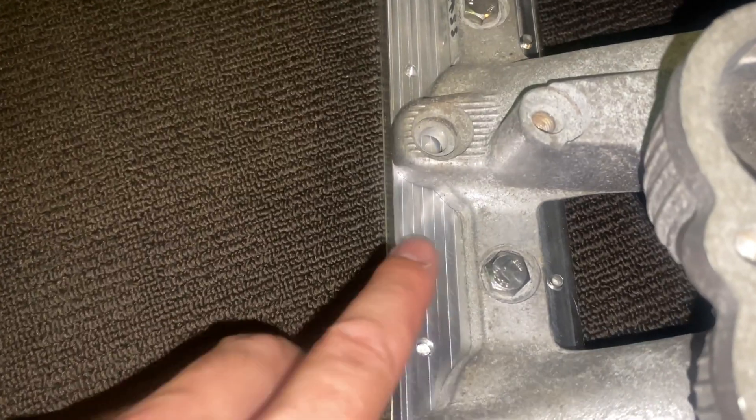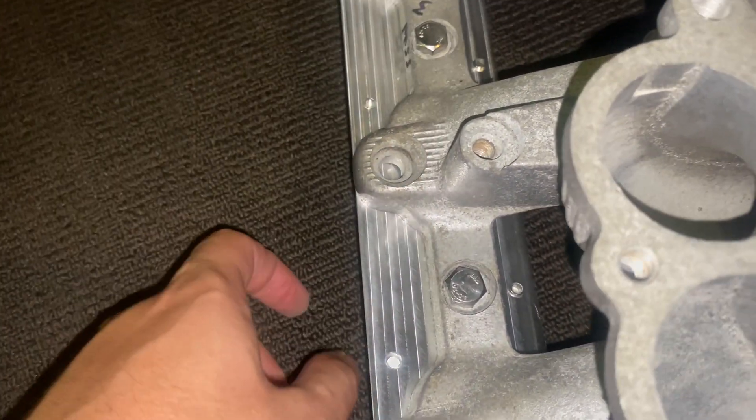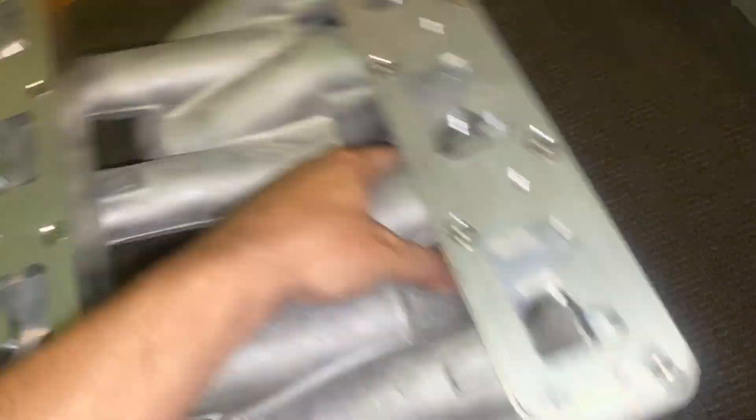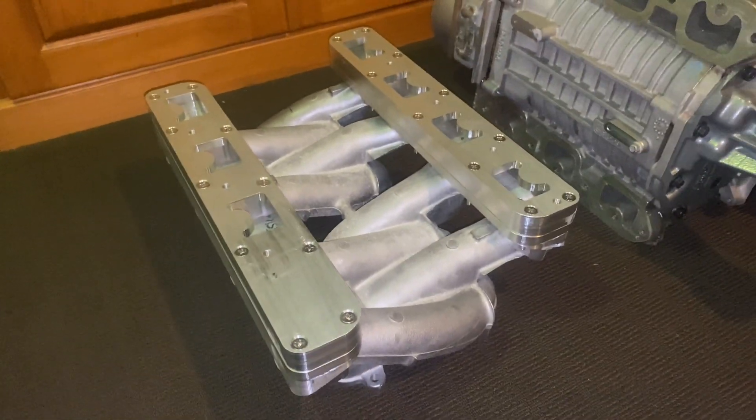I just need to go through and blank off these ports. I'm thinking I'm just going to try and throw a Welsh plug in there or something like that to seal them up, but that'll be sweet. I am just super stoked with how that's turned out. I don't know about you, but I think that looks cool as hell.